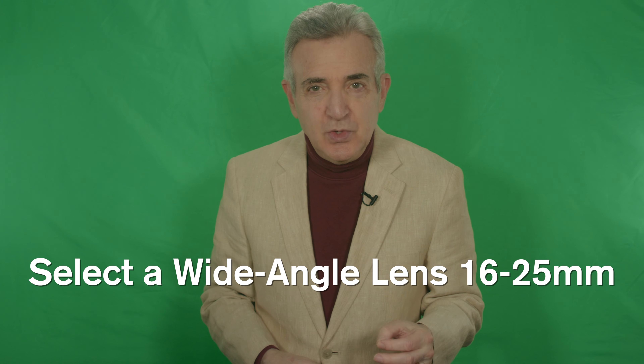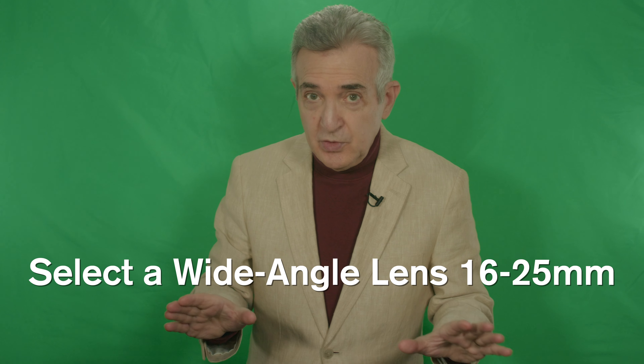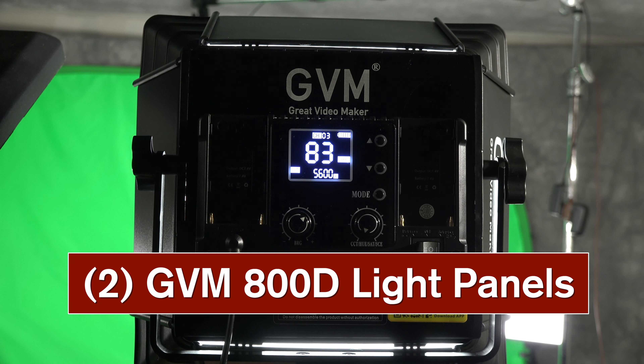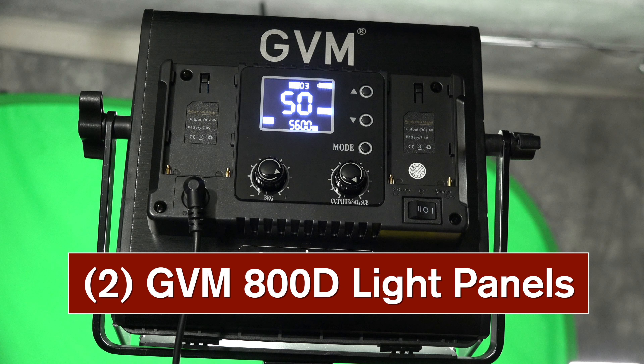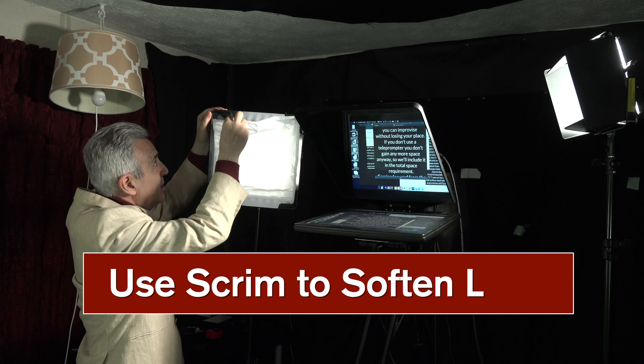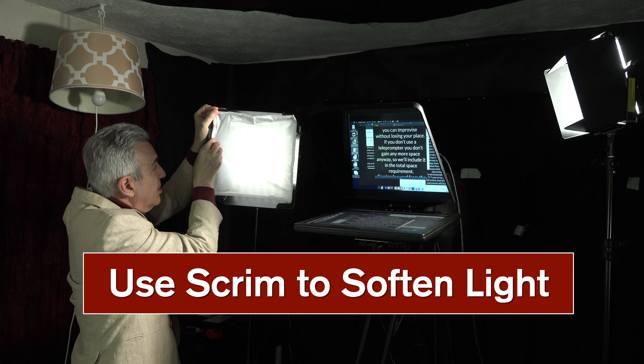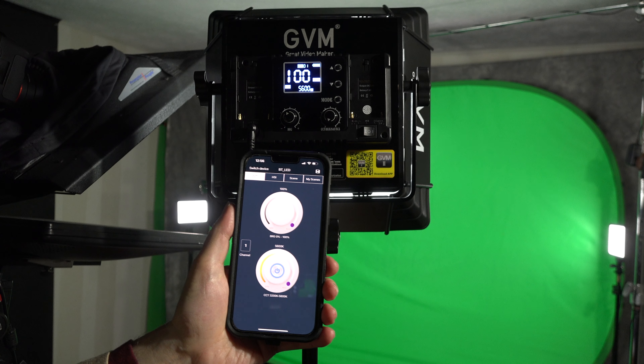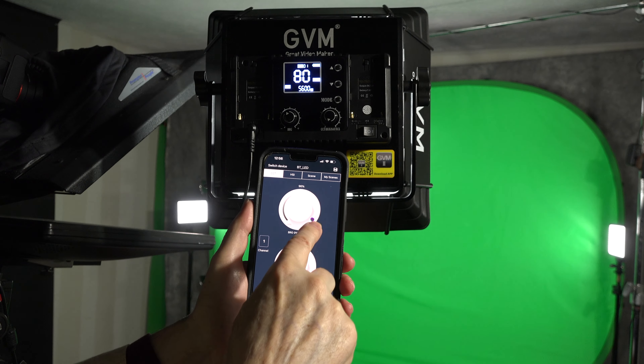On this same camera-level plane, we find two GVM 800D light panels — set one to 100% and the other to 50%, just to provide the possibility of modeling. To make the light softer, you can use these little barn doors that often come as a bonus if you order the lights from B&H. Simplify the white balance by setting all the lights to 5600 degrees Kelvin. The GVMs you can set from your phone, if you like.